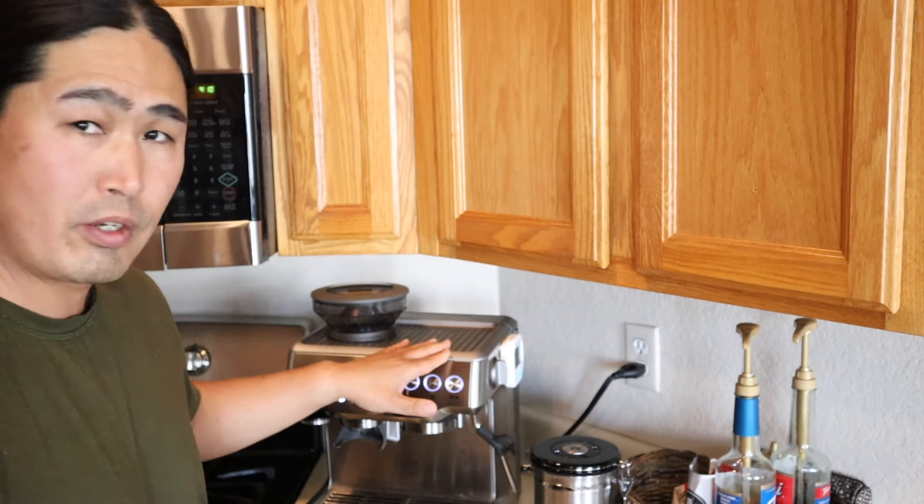Hello and welcome back. In this video, I'm going to show you guys how to dial in a pressurized basket using Breville Barista Express.